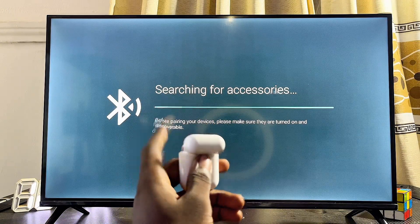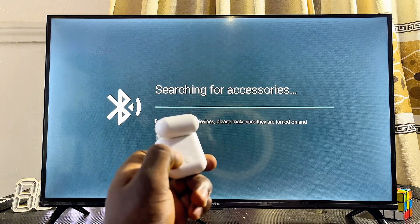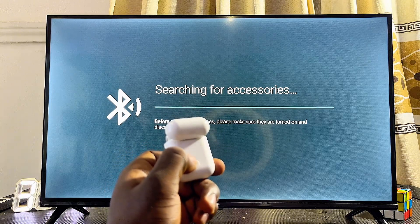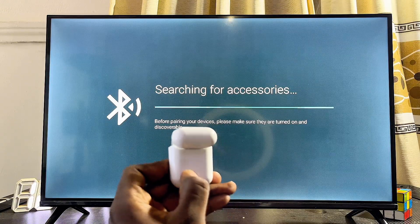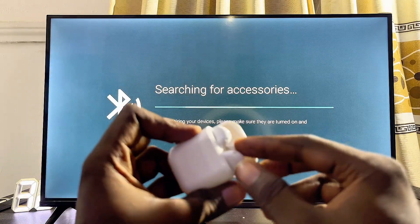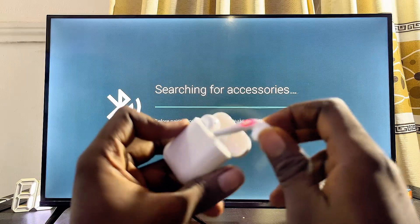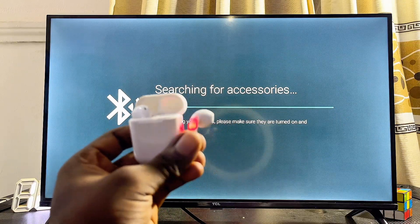For most AirPods, open up the case and press the button at the back of the AirPods case — long press it for about five seconds until you see the light at the front blinking. On some AirPods, you can simply take the AirPods out of the case and leave them; you can see the light blinking.